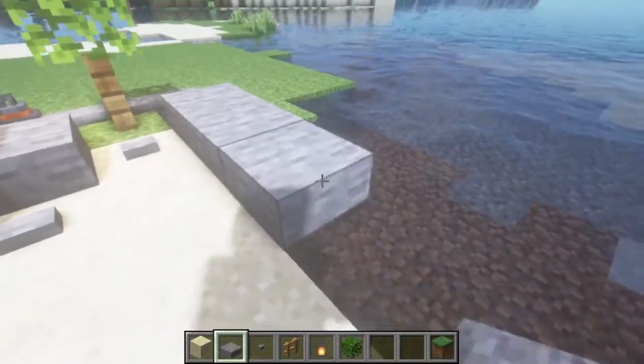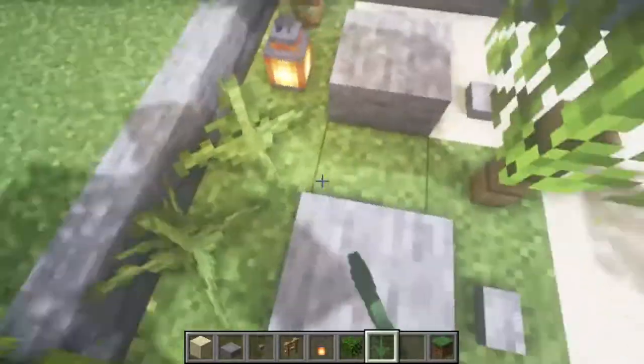We're clearing out this area to give a coastal edge to our build. Put ferns down to add extra detail.